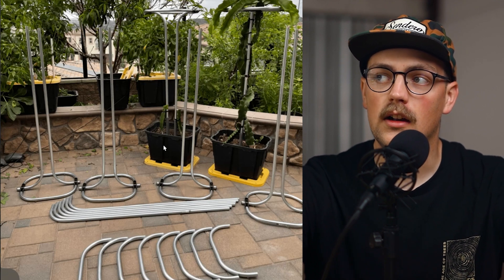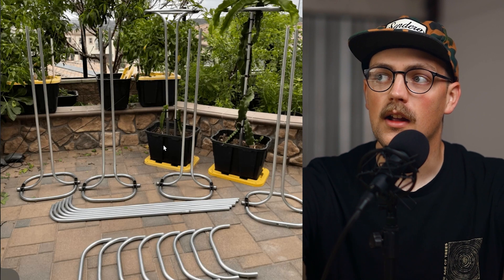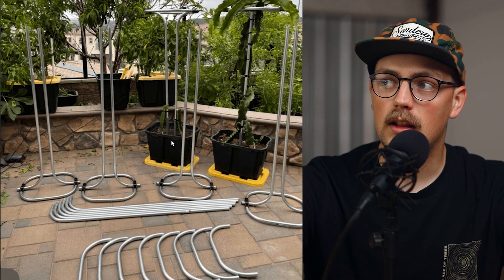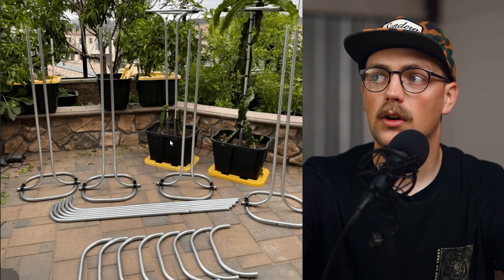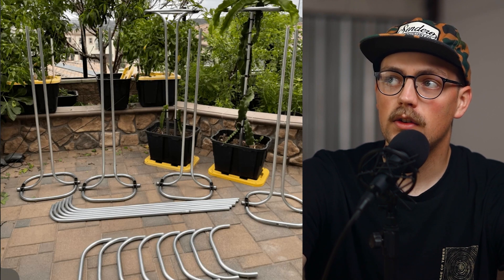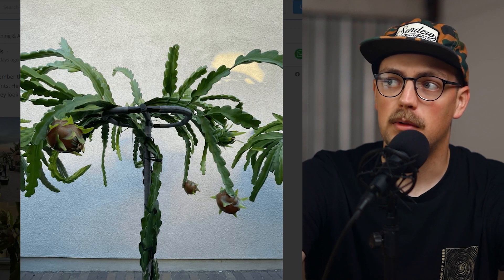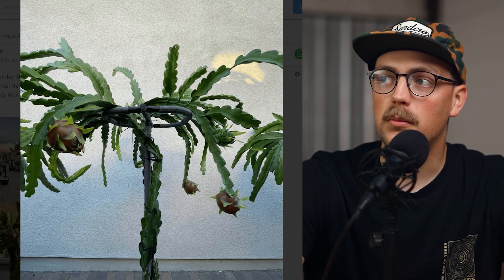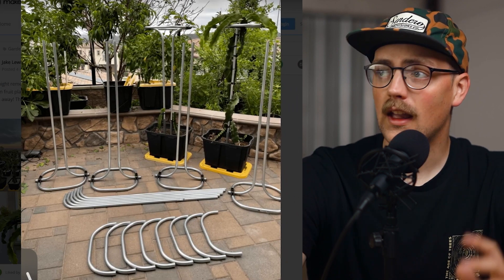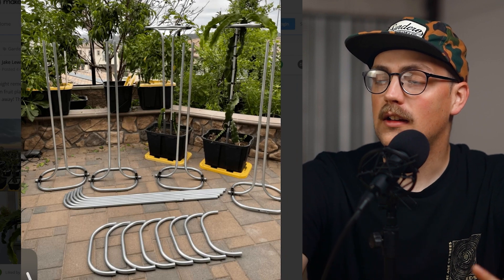I actually just used some of these crates for moving recently — they're really handy. You can get them at Lowe's or Home Depot, they're not too expensive. He's got soil in there for the plants to grow out of. As you can see, the dragon fruit plants grab onto these verticals, grow up, and then at the very top they bloom. The dragon fruit plant is growing nice and big, yielding some fruit, and it's just super cool and a really great design. We have a full conduit bending tutorial on our YouTube channel which I'll link down below.